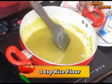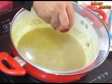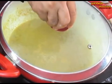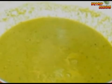Add one teaspoon of rice flour, mix it well, and cook it for one to two minutes. Cover it and leave it for another half a minute. Your very delicious and very healthy bottle gourd peel soup, or lauki peel soup, is ready. Thank you.